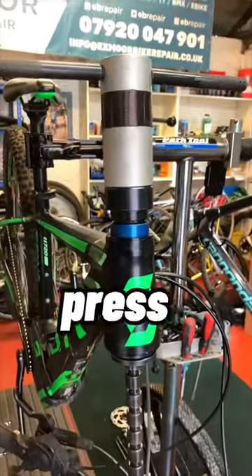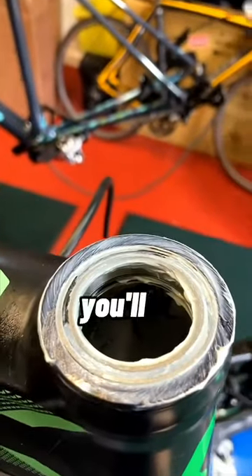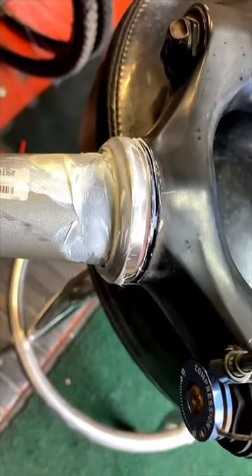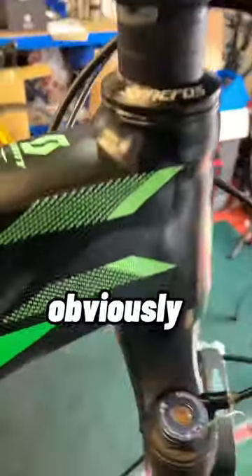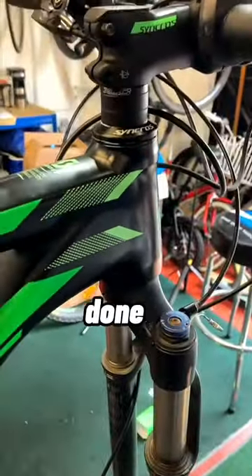I've used a proper press here, bearings in now. As you'll see, I've put grease on them - stops stuff seizing basically, and it also helps against water ingress. Bottom one's pressed in, or sitting on the fork nicely. Now we can push it back through into the frame. Headset's all back together, obviously as smooth as silk - job done.